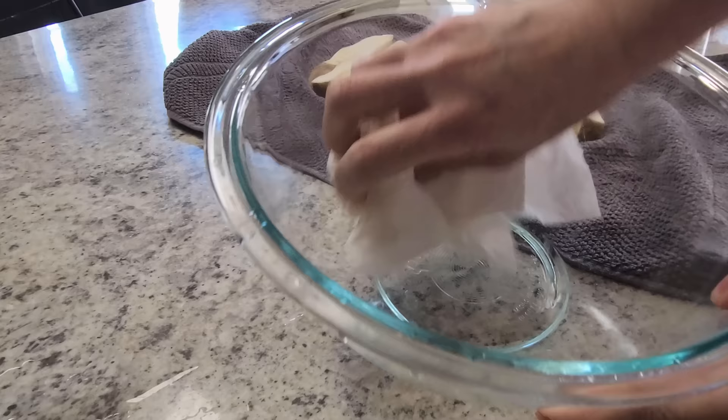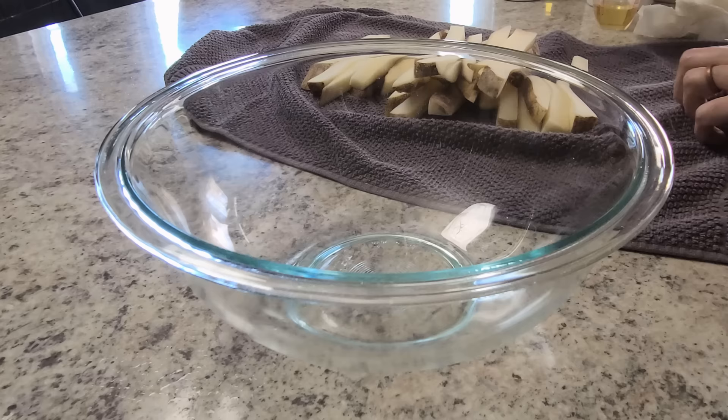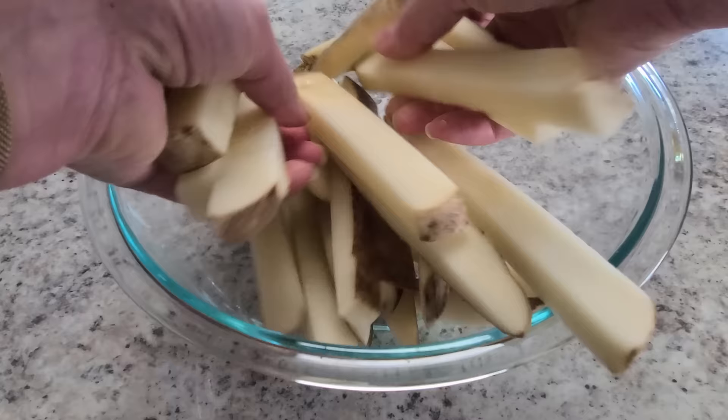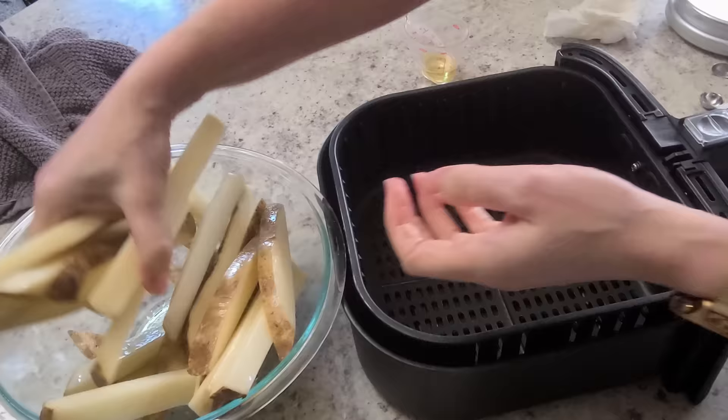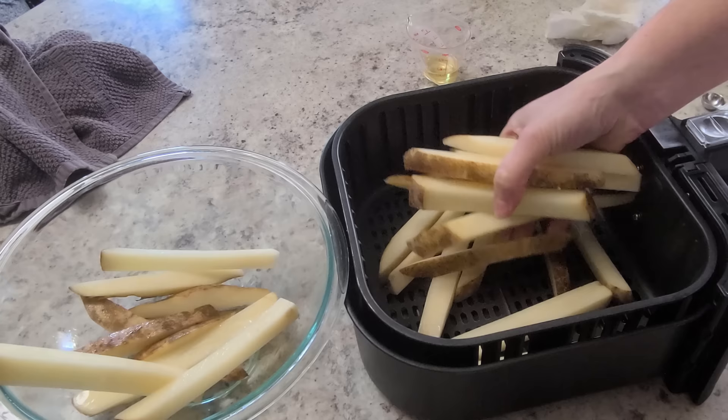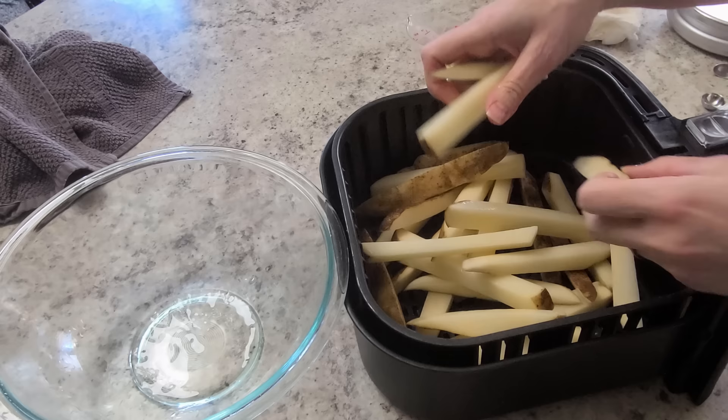Tip number four is using a bowl to toss the potatoes. Make sure your bowl is dry and then dump your potatoes back inside it. I find it a lot easier to toss the potatoes in a bowl rather than the air fryer basket, and it means you're going to have fewer broken fries. Gently toss your potatoes with just one tablespoon of oil — I like to use avocado oil personally. Then transfer the potatoes to your air fryer basket. Keep that bowl handy; you're going to use it again.